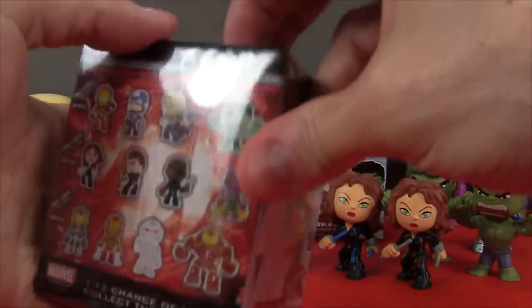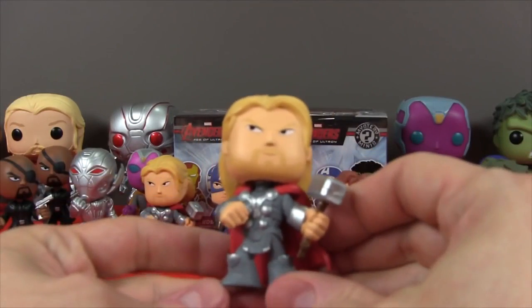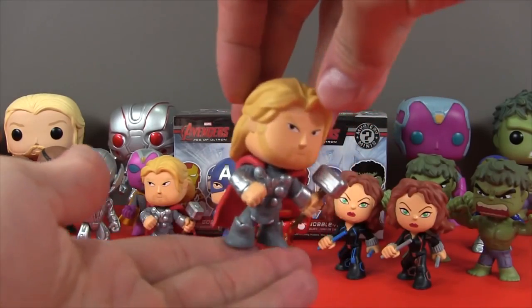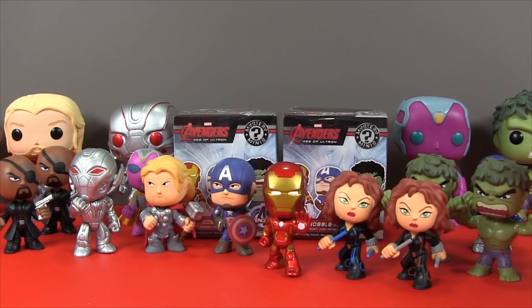So another Hot Topic exclusive, and this one is — another Thor! I am Thor! Very handsome! He's pretty cool! We'll put Thor over here — he can stare at the Hulk!